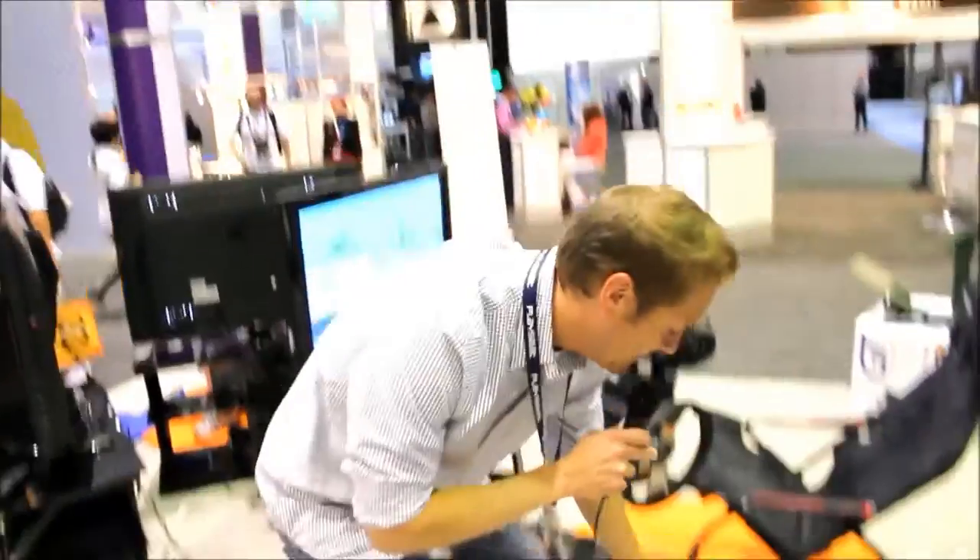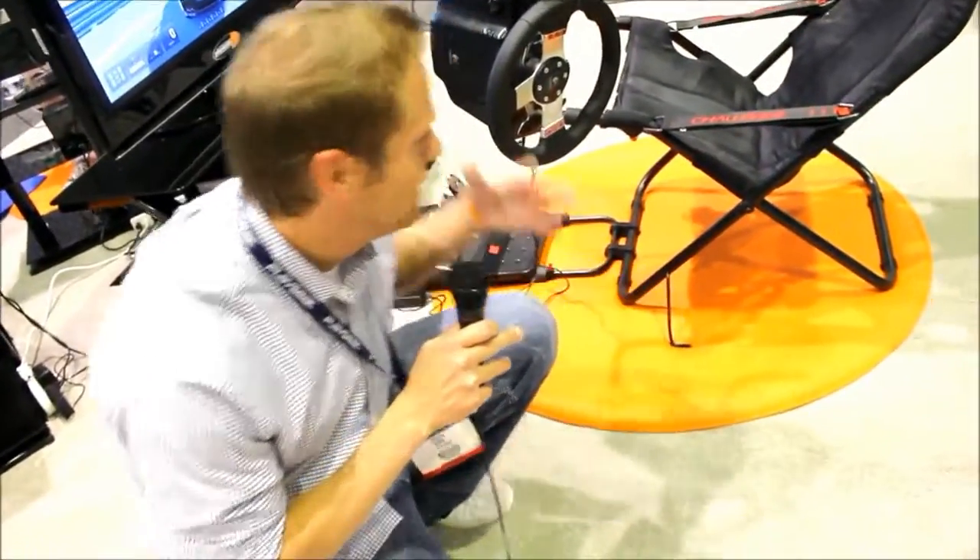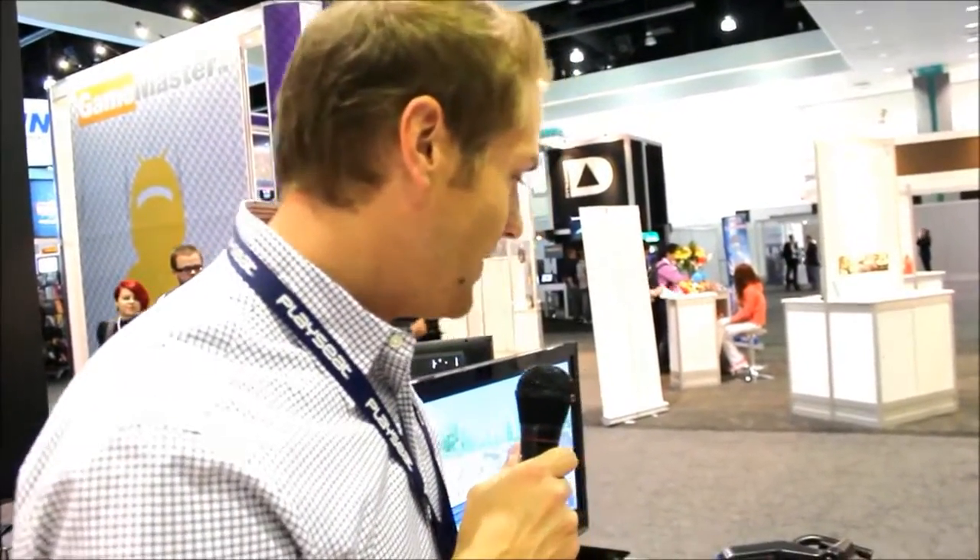It also has this kickstand piece right here to keep it stabilized when in this position. So no matter the weight of the wheel, you've got the reinforced base to support the whole thing. It works universally across all wheels and all consoles — Playseat quality, Playseat brand.